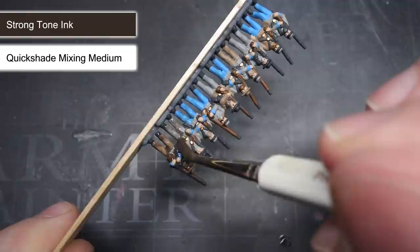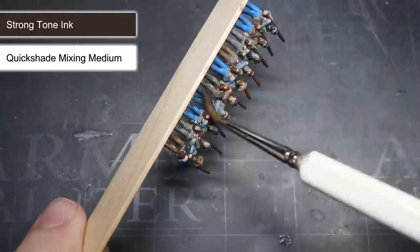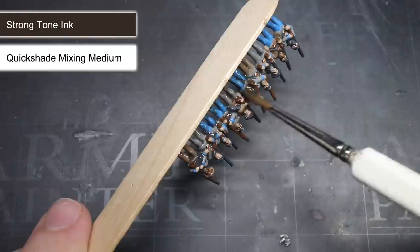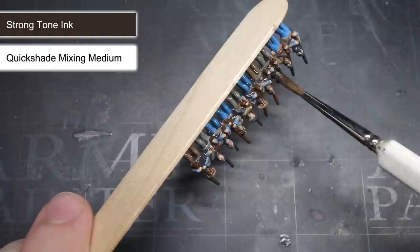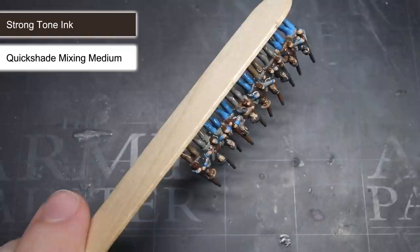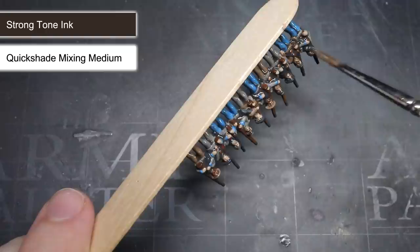With the wash mixed, I could begin to apply it all over the soldiers. The colour I had chosen here was Strong Tone — a darkish brown that will help to provide shading in those recesses. By darkening down these folds, the wash will increase the contrast between the lighter and darker areas, which will improve the overall realism and depth of the completed miniatures. I applied this wash evenly across all of the miniatures, making sure to avoid the wash pooling up too much in any single location. After the first layer was applied, I allowed the wash to fully dry before progressing onto the next step.